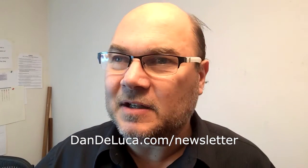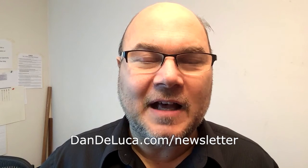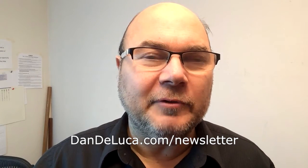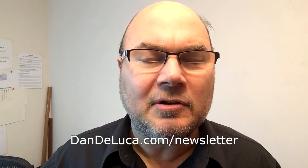If you like what you're hearing, I have a newsletter that comes out almost daily with great mindset tips, marketing tips, and blogging tips. Subscribe to it at DanDeLuca.com/newsletter — there will be a link in this post. This is part one of three parts, so look for part two and part three coming up soon. Subscribe to my YouTube channel — have a blast and I'll see you at the top.